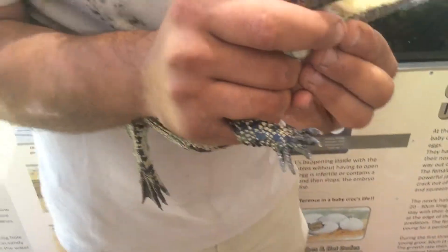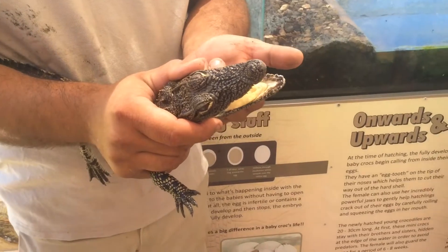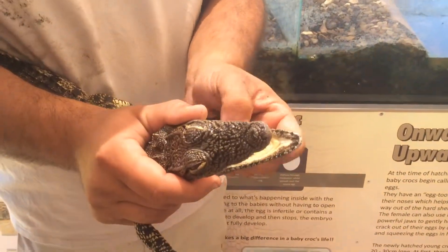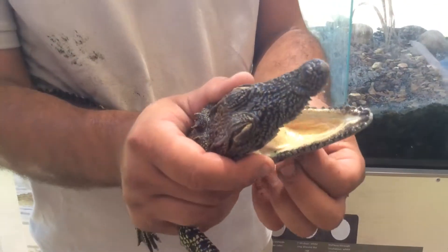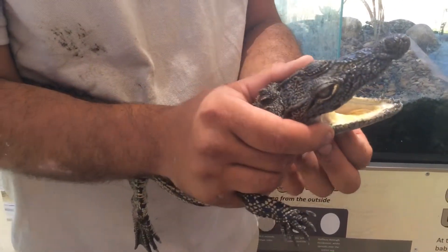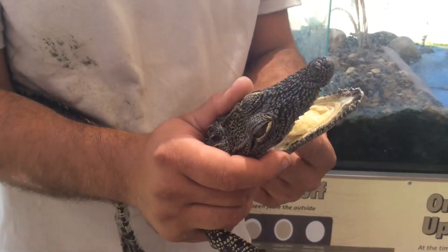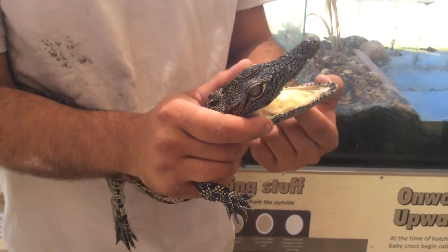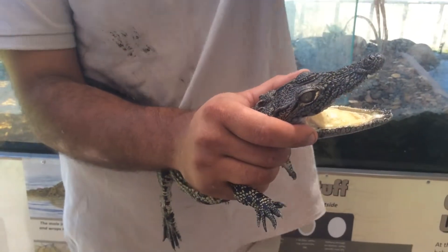I'll show you guys inside the mouth. They don't have a movable tongue — this is the tongue, it's connected to the bottom. The females also use this extra skin to carry the babies to the water, and the throat muscle is connected to the tongue. So once they eat, the tongue goes forward, the throat muscle comes down — they only eat above water.